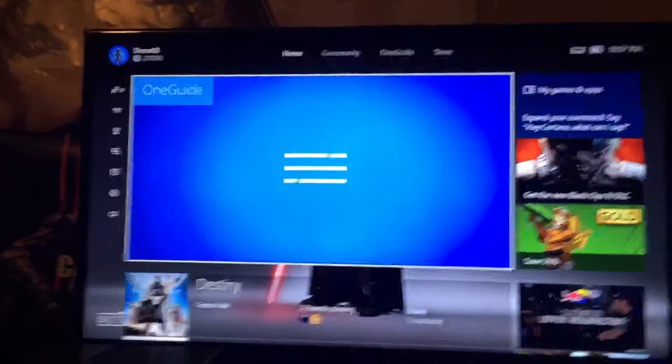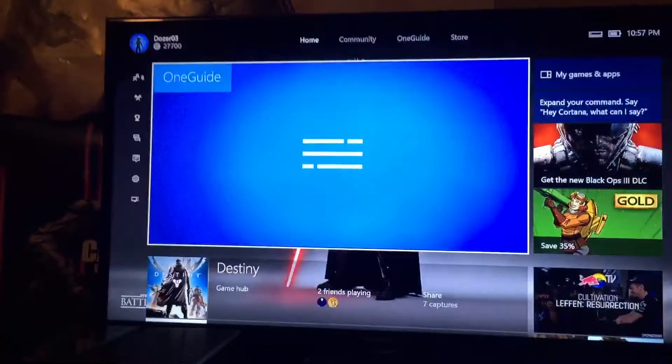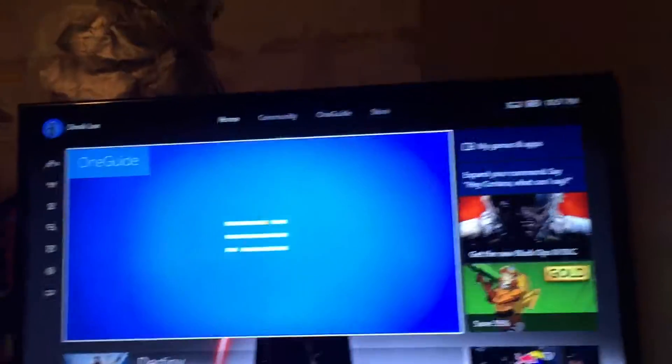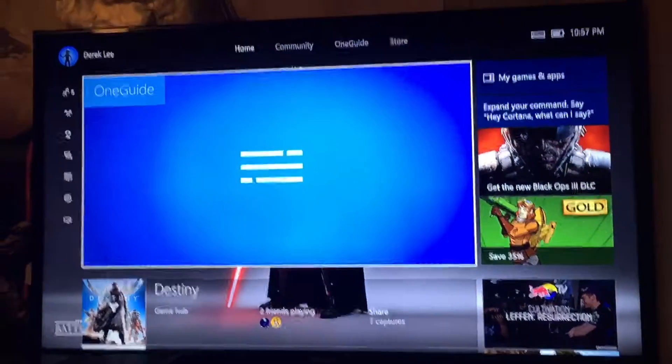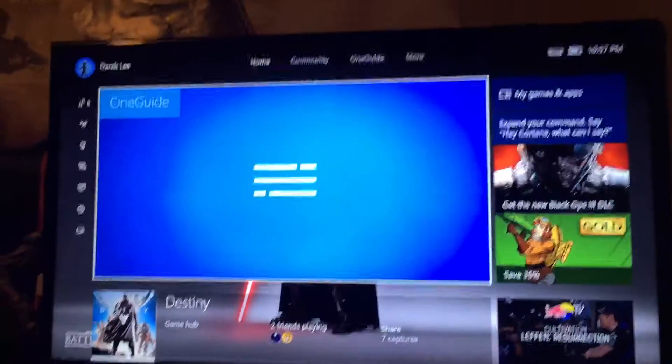That is a full tutorial of how to run another console through your Xbox One. I only figured this out rather recently, so if you don't know about it, well, there you go. I hope you guys enjoy that little tip — just to make life a little easier. You don't have to switch between inputs and outputs.